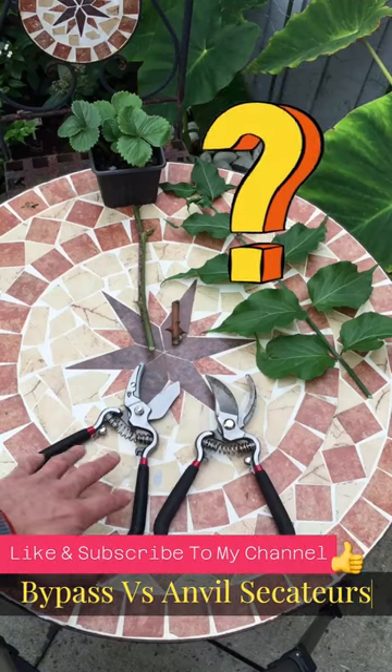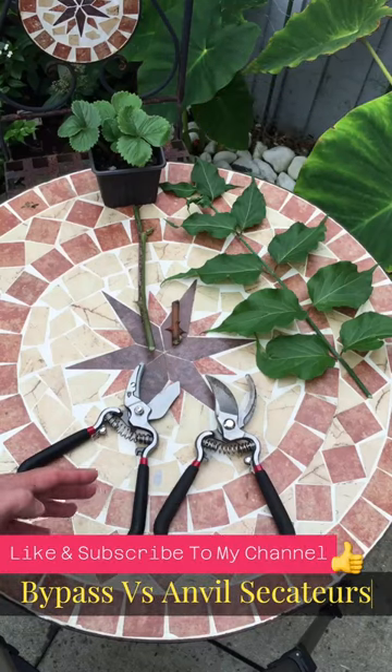Do you know the difference between an Anvil Secateur and a Bypass Secateur? Both have completely different functions.